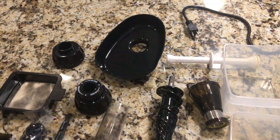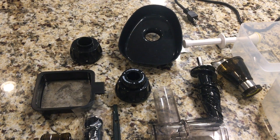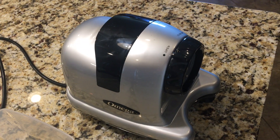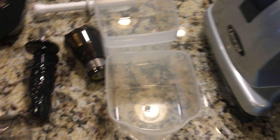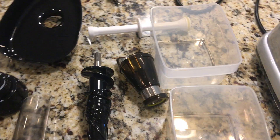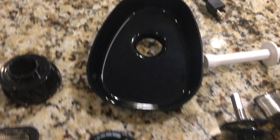Here are the items that came with the Omega juicer. It's just a base unit that's like an engine you plug in, and a couple of containers — one for the juice that comes out, and then one for the pulp feeder, this little bin that you can set stuff in and push down the feeder tube.